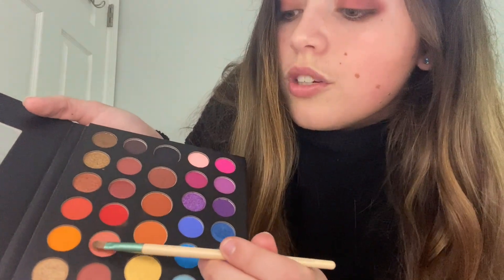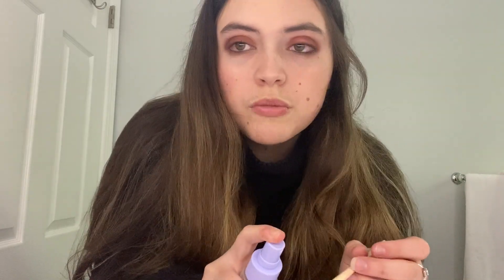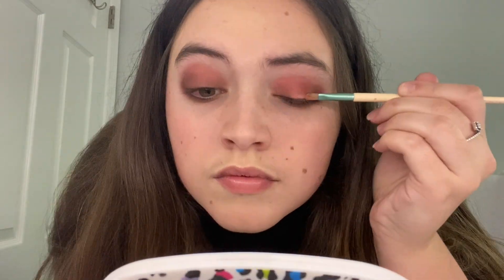Now that's blended nicely. I'm going to lighten the lid up a little and bring some shimmer. I'm going to take some of this sparkly shimmery pinkish salmon color — make sure you wet your brush first so the glitter sticks. I'll put that right on my lid. See how it lightens up and brings the attention to the center of the eye while the outside stays smoky and dark.